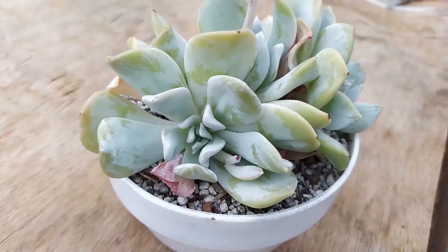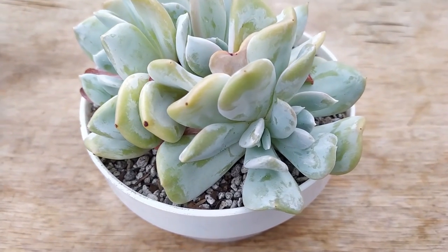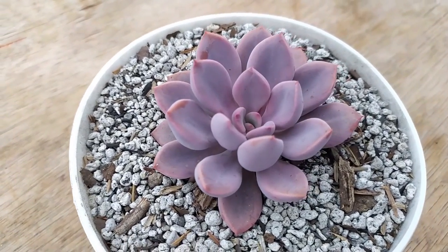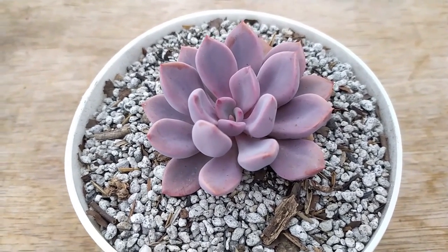We have Echeveria Exotic, which is a hybrid of Echeveria runyonii Topsiterbi crossed with Echeveria Lawi. There's also Echeveria Cali Argenti, which is the non-mutated form of Runyoniae crossed with the Lawi. So if it's the mutated upright-leaf Runyoniae crossed with the Lawi, the name is Echeveria Exotic; if it's the non-mutated form crossed with Lawi, it's Cali Argenti. The next hybrid is Graptoveria Topsiterbi Debbie — a cross with Topsiterbi and Graptoveria Debbie, so it's actually a cross involving Graptopetalum.